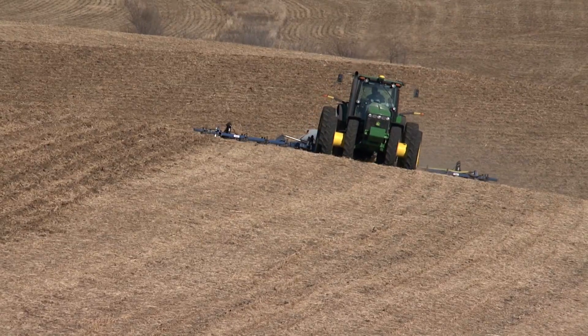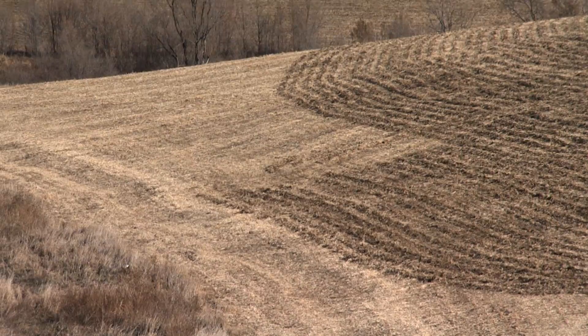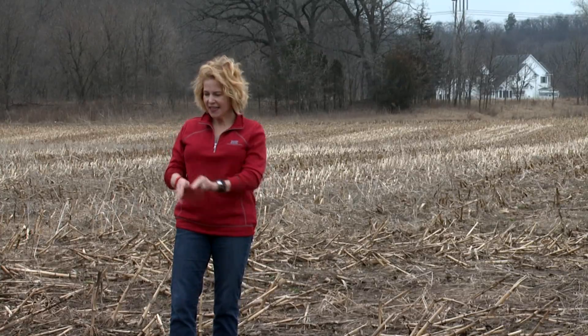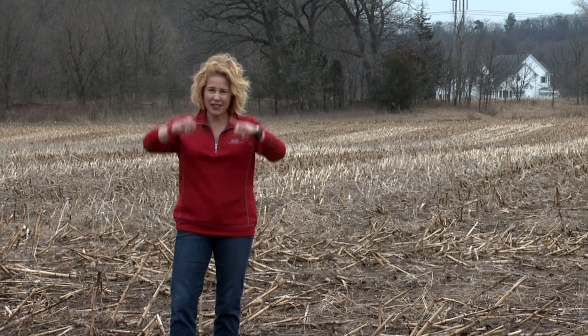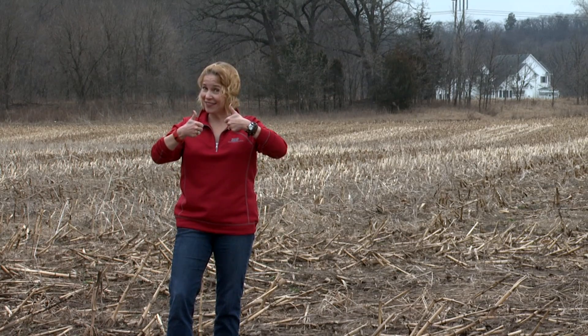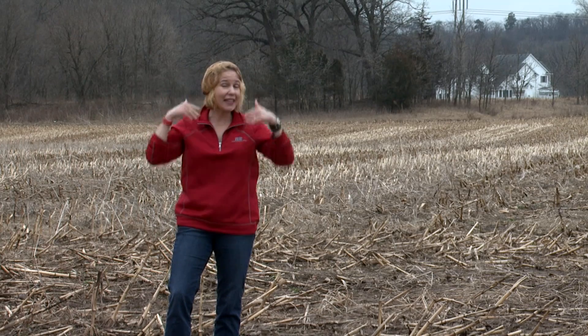Tillage is when a farmer turns the soil over to get rid of weeds before planting. But now, to protect the land, farmers are using conservation tillage. The way it works is they need something that holds everything in place — they leave the stalks, the residue. It kind of works like a hairnet: nothing moves, but it's a permeable cover so the rain can come through.